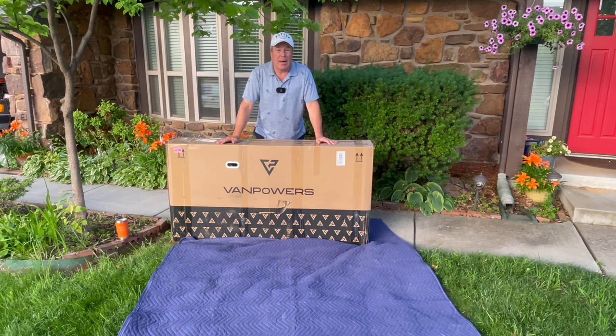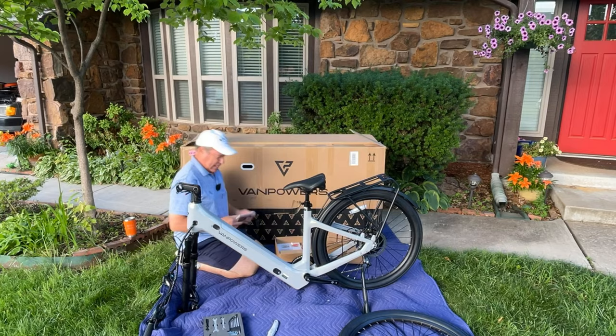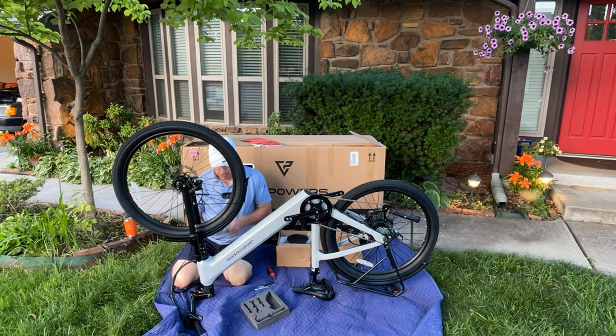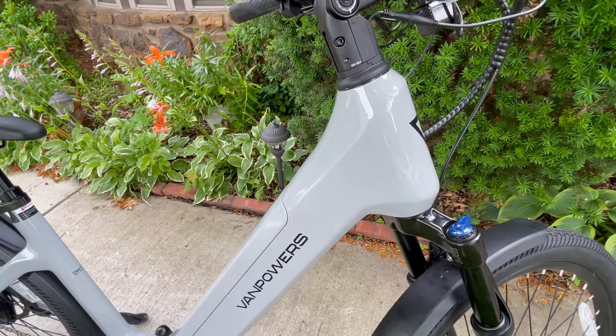Like we do with every electric bike, we are going to unbox it, put it together, and you're going to watch. I'm just going to follow the directions and we're going to see how easy it is to assemble the Urban Glide. Here she is, all put together. This is a good looking bike — that gray is gorgeous. You see this on brand new four-wheel vehicles today, and here we have it on two.